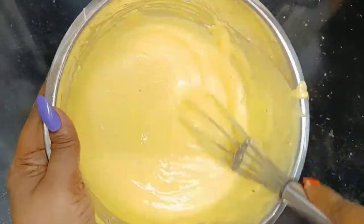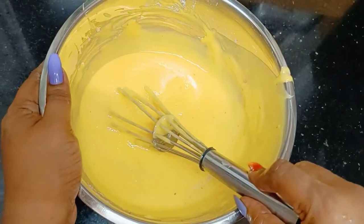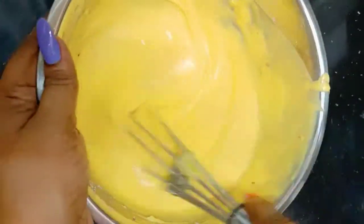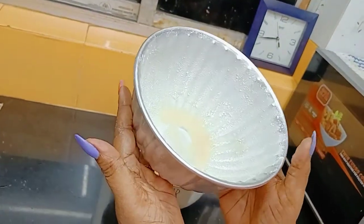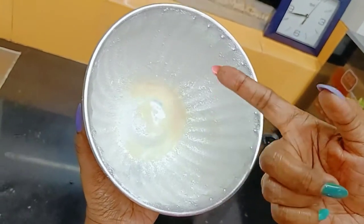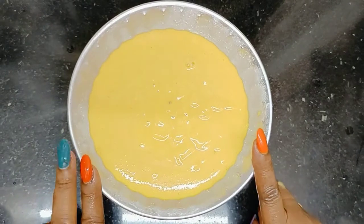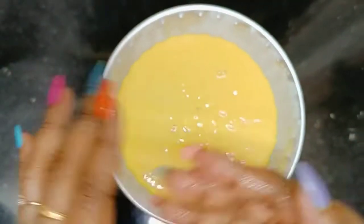Our pumpkin cake batter is completely ready! I have kept the oven to preheat at 180 degrees Celsius for 10 minutes. Now I'll shift the batter into the cake tin — we'll give it the shape of a pumpkin. I have taken a baking tin, greased it with oil and dusted it with flour. I'm going to pour the batter in. I'll bake two cakes this way and stack them on top of each other to decorate our pumpkin cake.